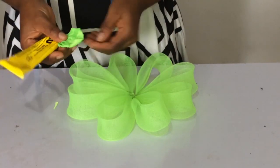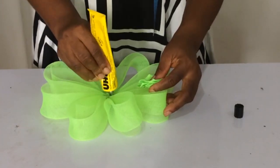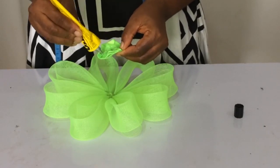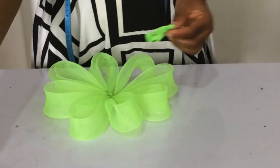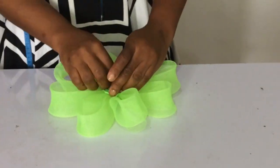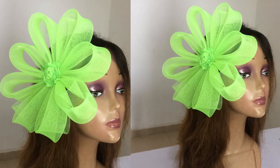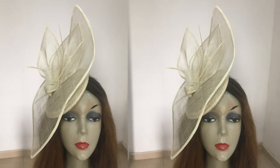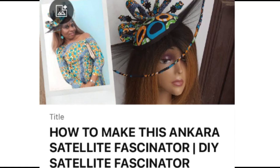If you don't know how to make the ribbon flower, please join us in the Vancraft Academy for brush class — there are other flowers you get to learn there too. And that's how I finished this lovely crinoline flower fascinator.